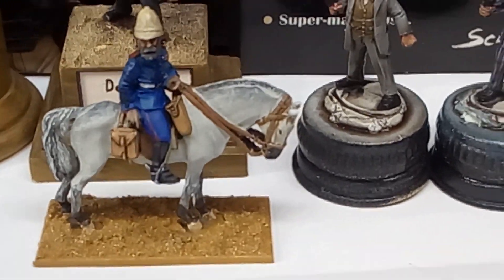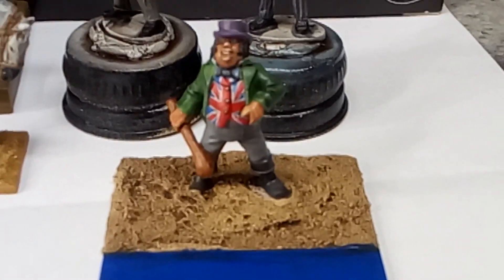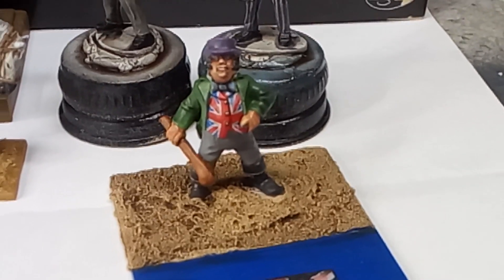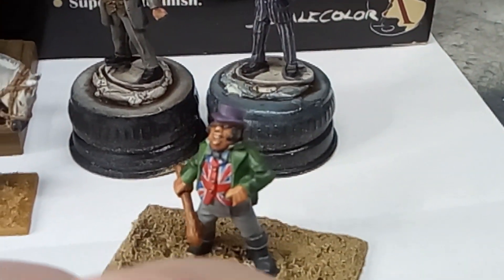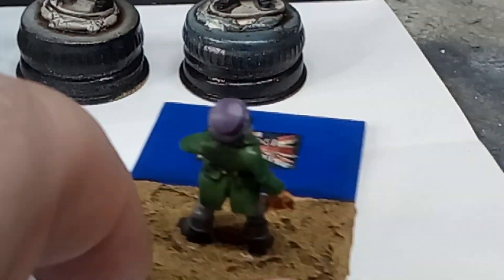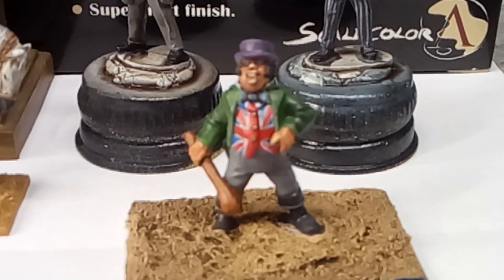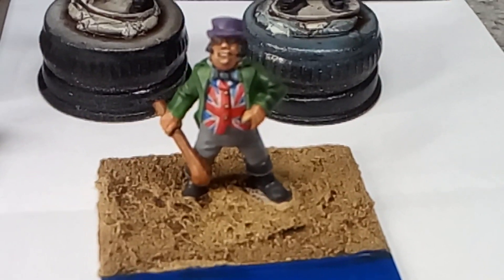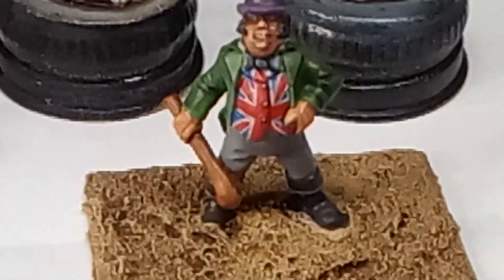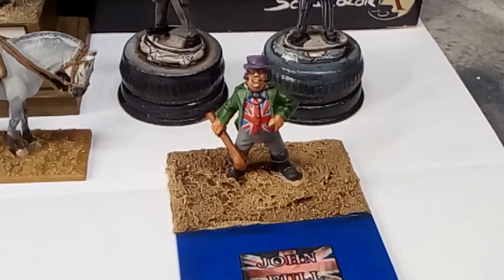And then to balance that up, here's that figure I was telling you about earlier on - the character figure from Foundry, the one with the deformed foot there. It's just a big blob, which as I say I did write to Foundry about it, but they didn't bother to reply - I even sent pictures. I quite like this character, again just for display, just for my own purposes. Doesn't seem to want to focus too clearly at the moment, but hopefully you get the idea.